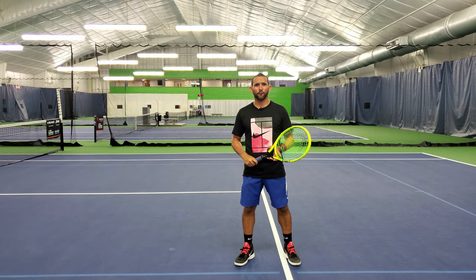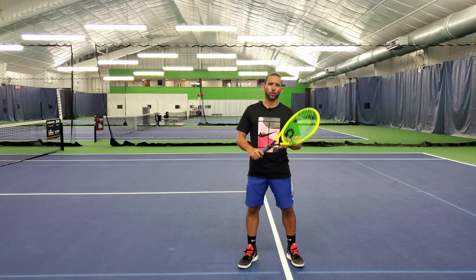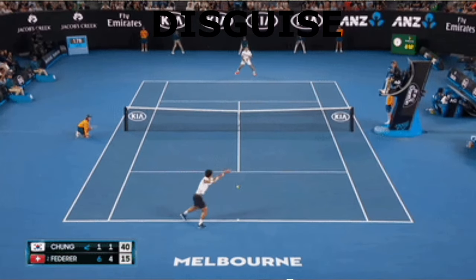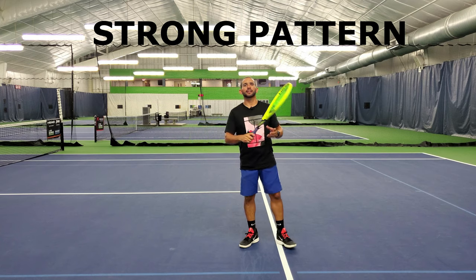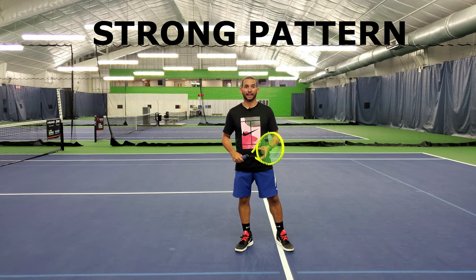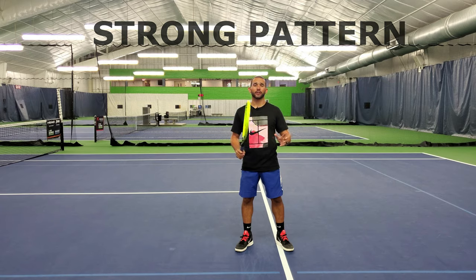Remember that the inside-out forehand has a much lower percentage of play since the distance that you have to hit the ball is shorter and the ball also travels towards the higher part of the net. Therefore, make sure that you use the inside-in when you have created enough space. Since the inside-out and the inside-in are hit with the semi-open stance, it will give you more disguise than when you are hitting a natural backhand. Finally, to get out of the pattern where you find yourself hitting a heavy inside-out forehand to the backhand side, your opponent will have to choose to go down the line with the backhand, which should be their weakest shot, and they will be hitting that backhand down the line away from their ideal strike zone. That is why the inside-out forehand gives you such a great tactical advantage.